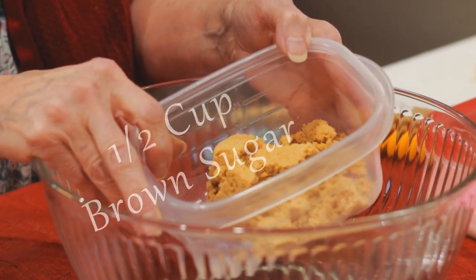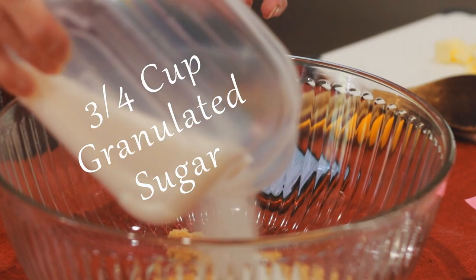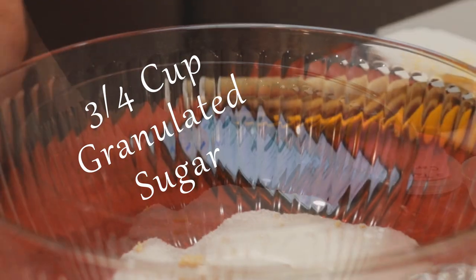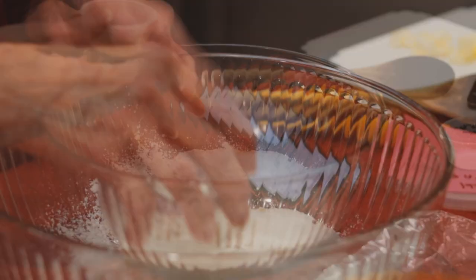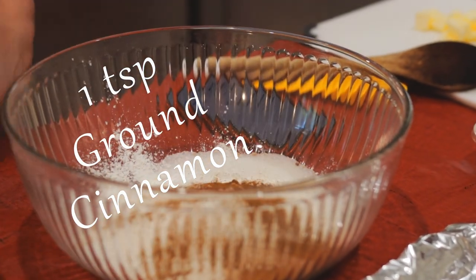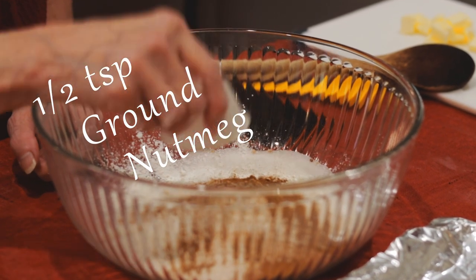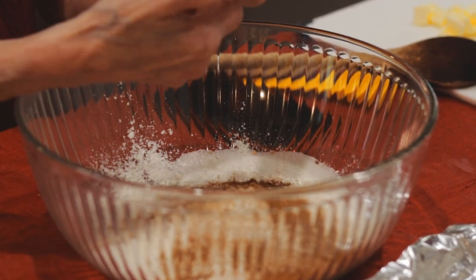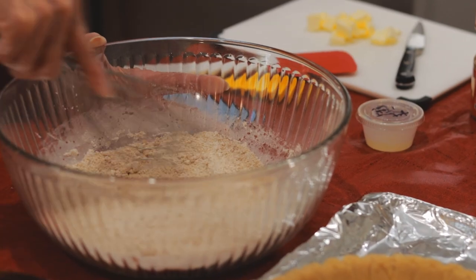In a suitable mixing bowl, add 1 and a half cups brown sugar, three-quarter cup granulated sugar, 3 heaping tablespoons of cornstarch, 1 heaping teaspoon of ground cinnamon, 1 and a half teaspoons of ground nutmeg — make that one heaping too — and 1 and an eighth teaspoon salt. Mix very thoroughly.